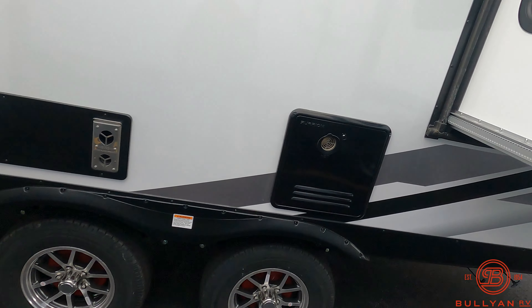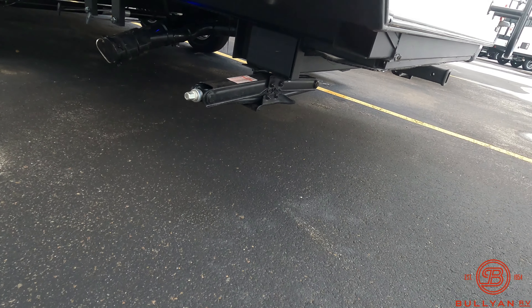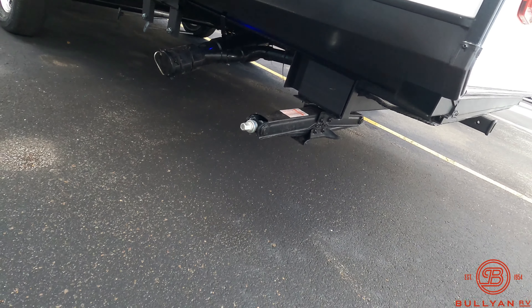There's your furnace and hot water heater. All your drains are down here along with your drain holder. You do have four stabilizing jacks — two in the front and two in the back. They are manual, which has its perks and cons. A nice perk: if you hook up a drill to it, it's going to go down a lot faster than any power jack.